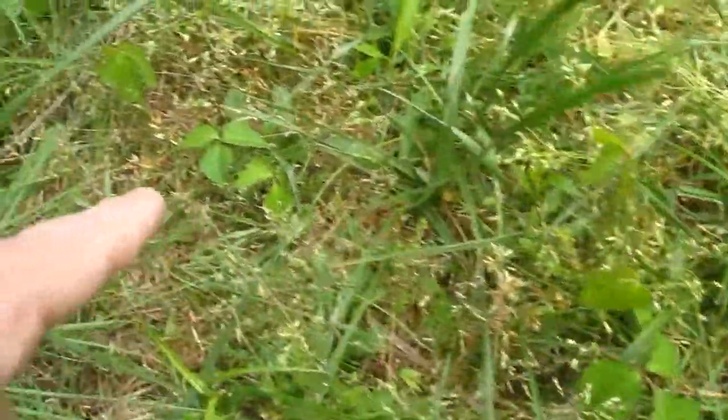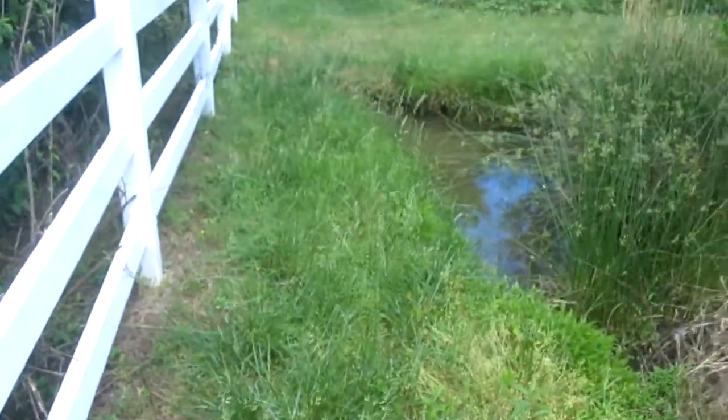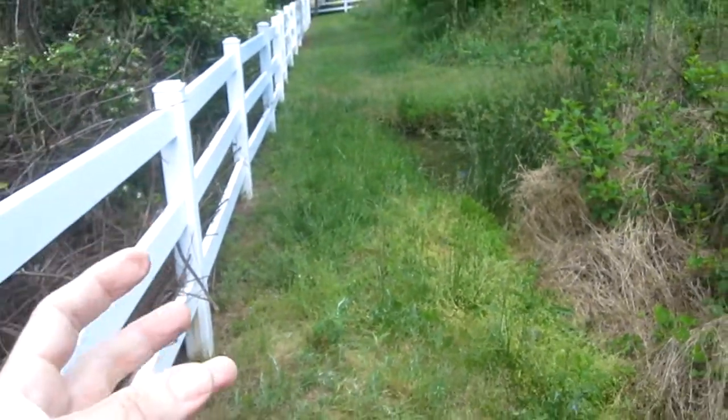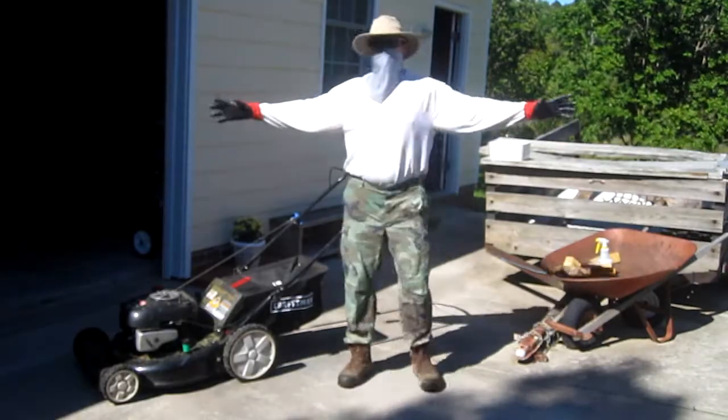There's a poison ivy leaf right there. And when I mow this, I think I get poison ivy — the mower kicks it up and little particles get on my skin. Now I totally cover up when mowing the grass.